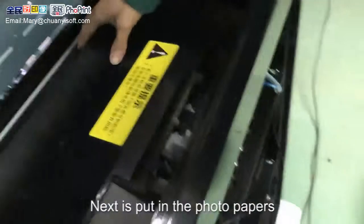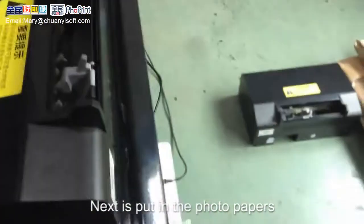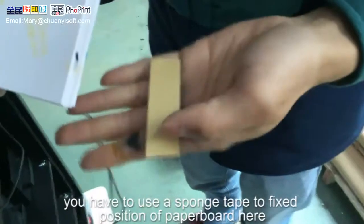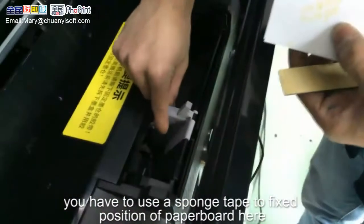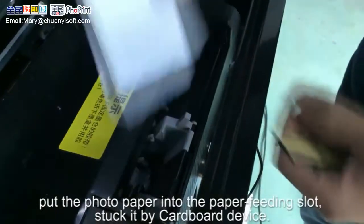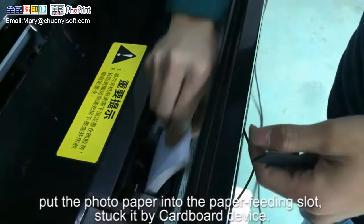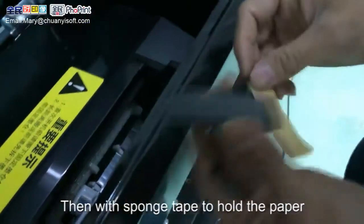Next is to put in the photo papers. Use a sponge tape to fix the position of the paper board. Put the photo paper into the paper fitting slot and secure it with the cardboard device. Then use the sponge tape to hold the paper in place.